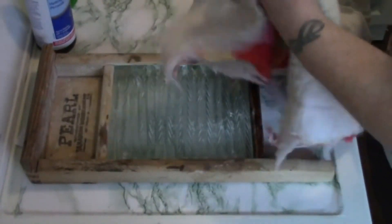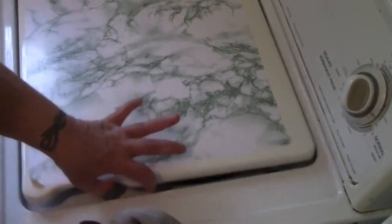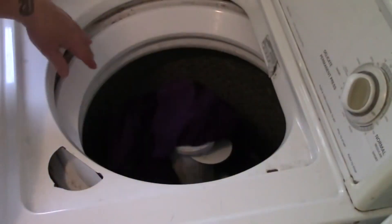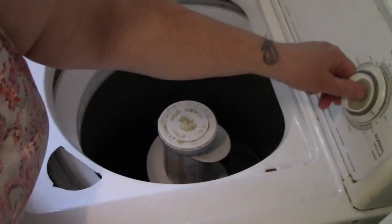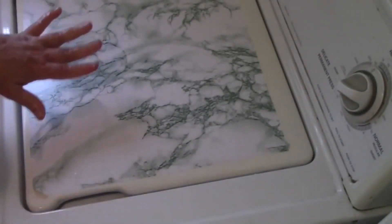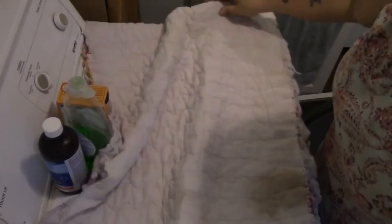Don't ever let anyone tell you that scrub boards have gone out of style. I'm just going to throw these in the washing machine with my little bag of soap nuts, and to make matters worse, I'm going to do this in cold water. We'll see you when this stuff all gets washed and comes out of the dryer — let's see if our supposedly miracle stain remover worked.